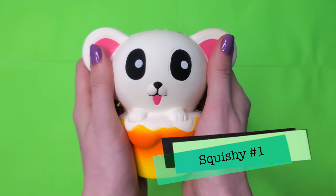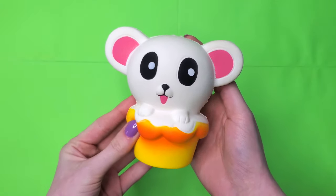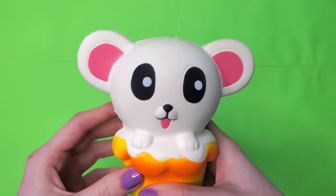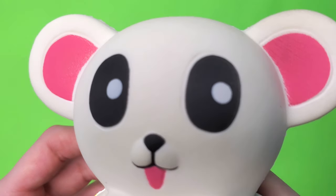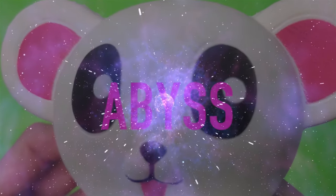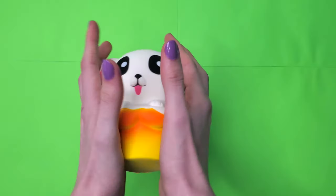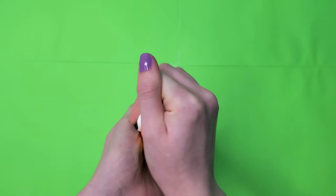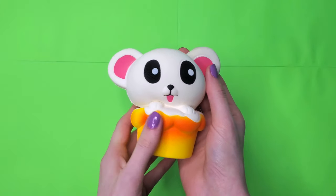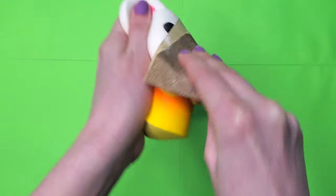Up first we've got squishy makeover number one — this weird combination between a mouse and a dog. The ears make me think it's a mouse but the paws and the tongue make me think it's a dog. Its eyes are terrifyingly large — just an endless abyss, like space. As far as squishiness goes, I'd say this is a 10 out of 10; it's very slow rising and it's definitely got a good feel to it.